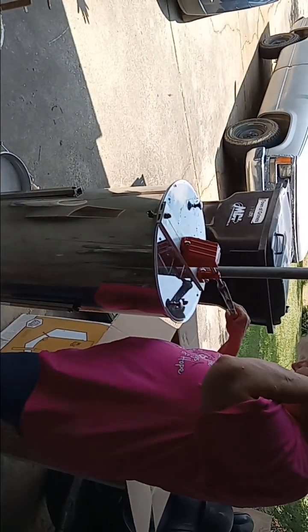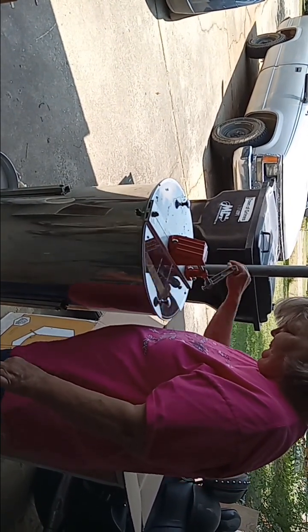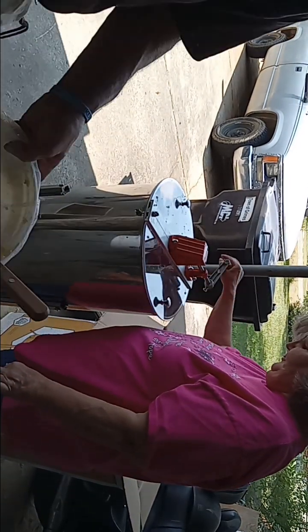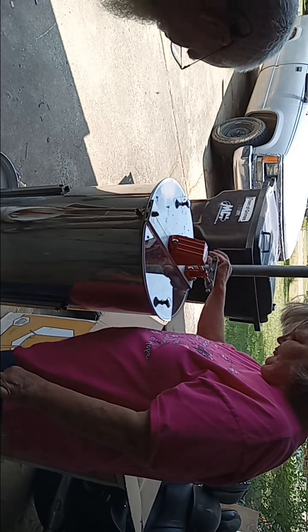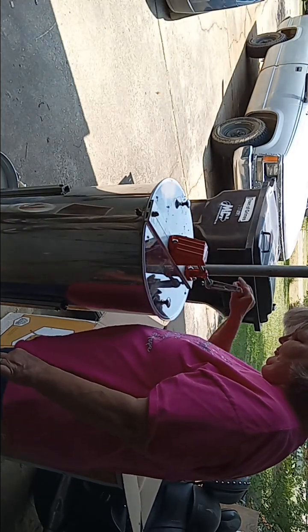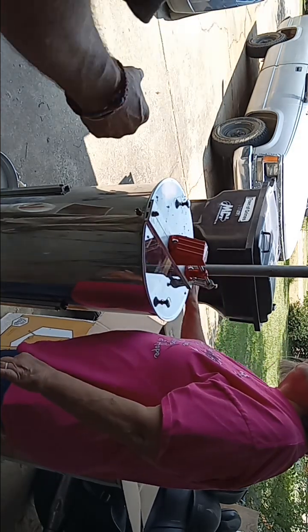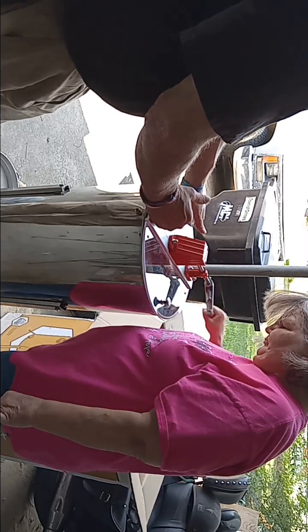Well hello everybody and welcome to 263B's. Sorry, I got a little bit ahead of myself here. I already went and scraped some of the wax caps off of two deep frames. The wife wanted to have an experience of spinning it. We're spinning my first two frames I've ever spun of my own, and see what we're going to get out of these suckers.